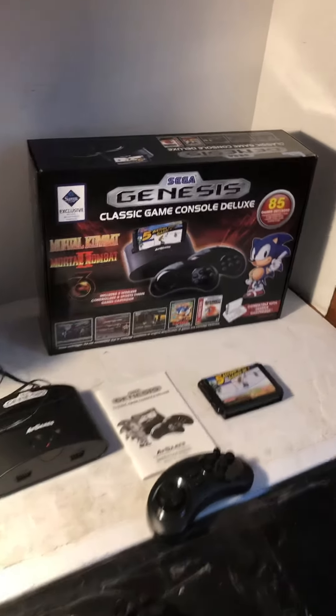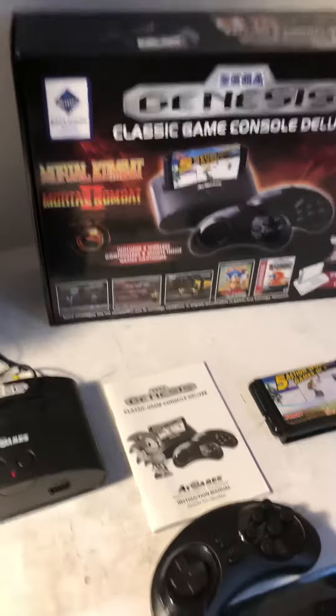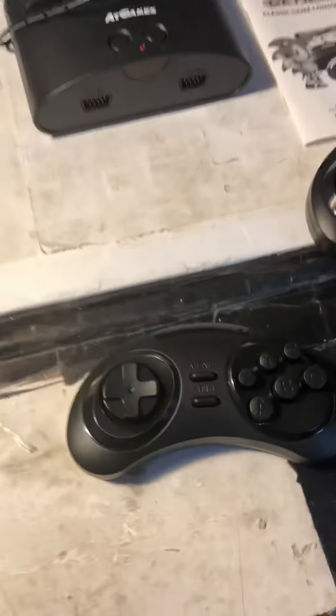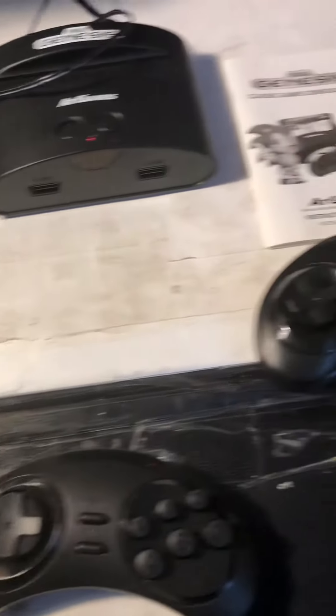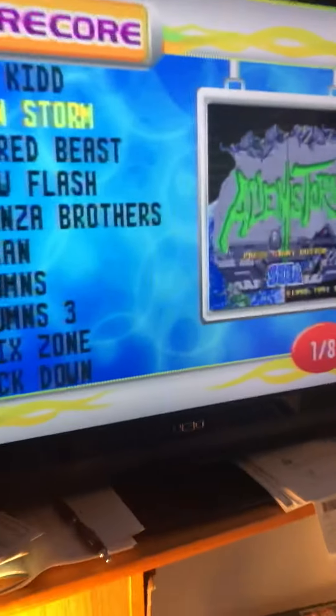Here's the Sega Genesis Classic Game Console 85 Game Sims Club Edition. As you can see, here's the console, and there are two wireless controllers shown on the screen.